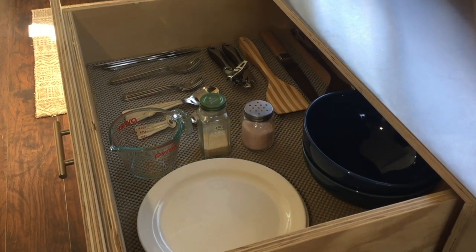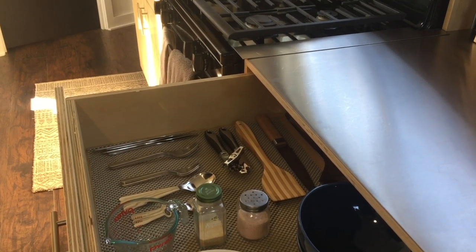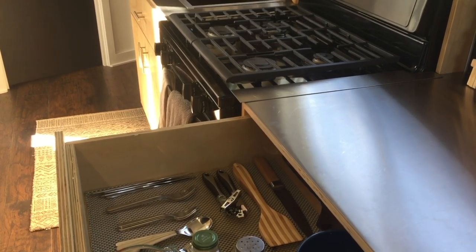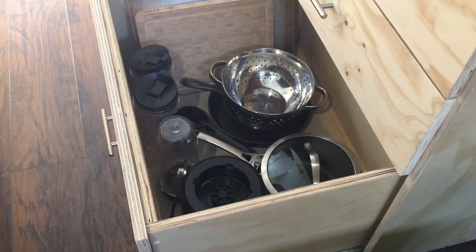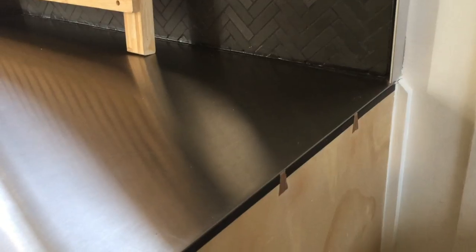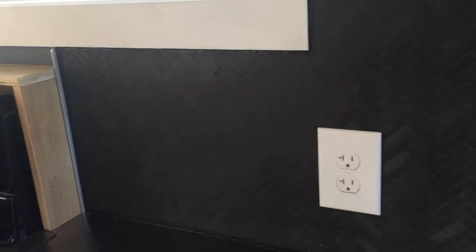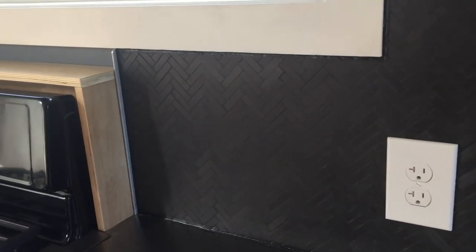The drawers are all on full-extension soft-close ball-bearing slides and offer plenty of storage. Here's a close-up of the mitered cabinet boxes with black walnut dovetails. The countertops throughout the entire house are 16-gauge stainless steel.